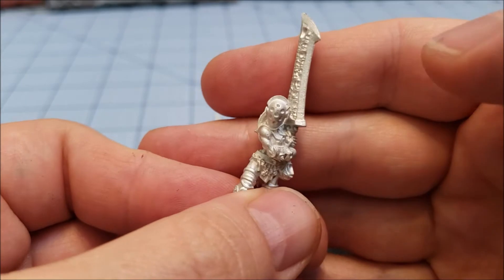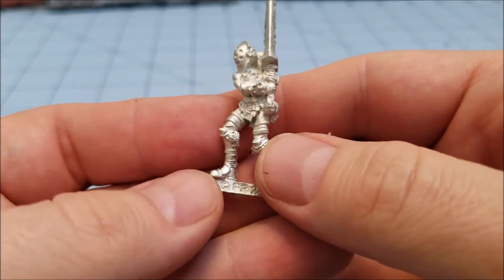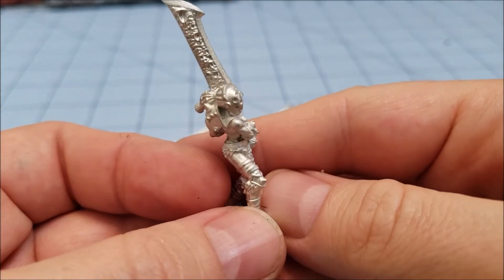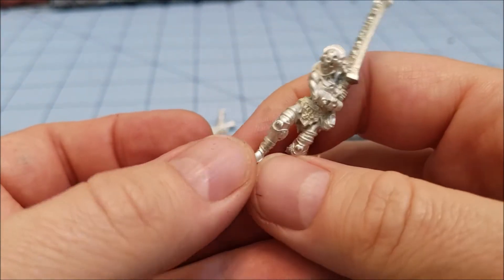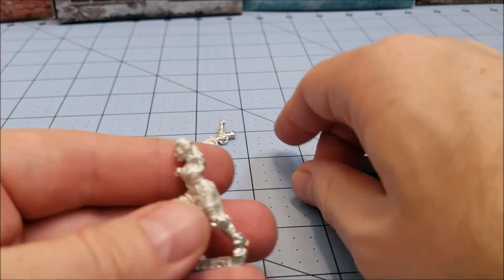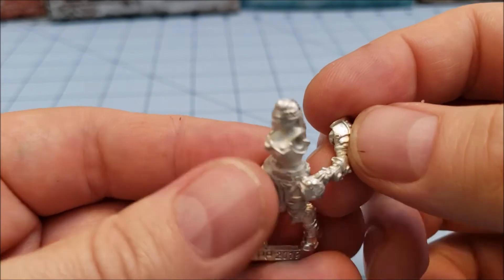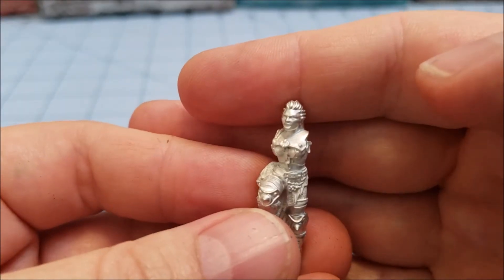We have a blister pack of two. Most — well, all of the Doom Reaver models released so far in the big multi-pack are all male, so this is a nice little change of pace. You can add these to a warband, use them in a game of Company of Iron — a nice little addition to your unit.